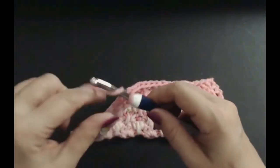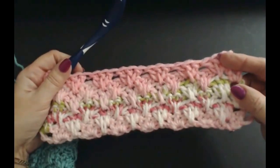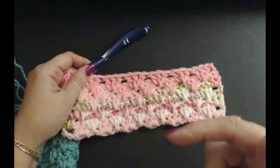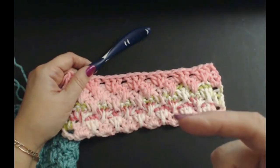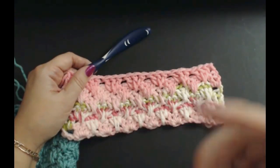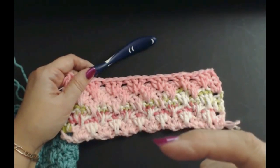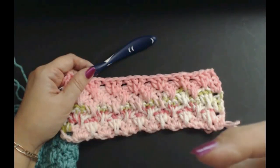To finish, just cut the yarn, pull your stitch through, and that's it — finished! It's really pretty. Thank you very much for watching. Please subscribe to my channel — just click on that subscribe button. The more subscribers you have, the more often your channel gets shown up by Google, so no matter where you are in the world, if you can subscribe it is free — please subscribe. And if you click on that bell icon, YouTube will alert you when I put up another tutorial.